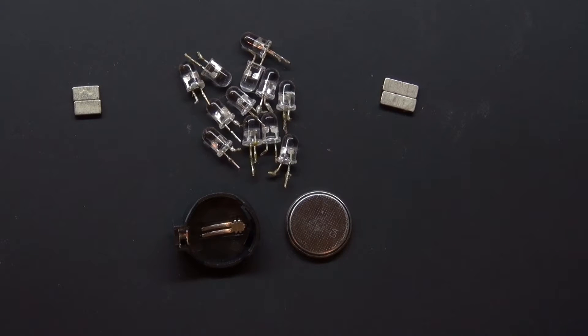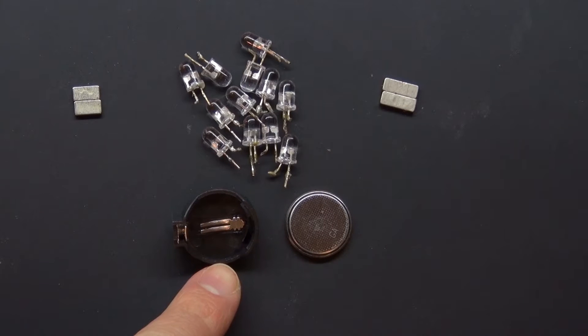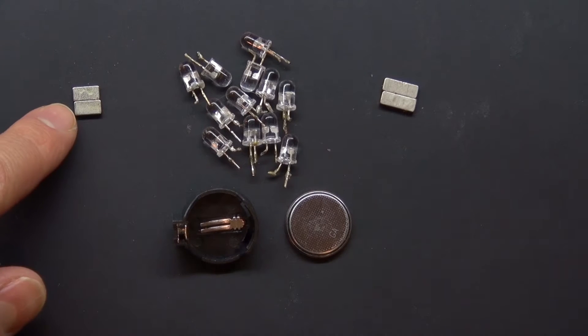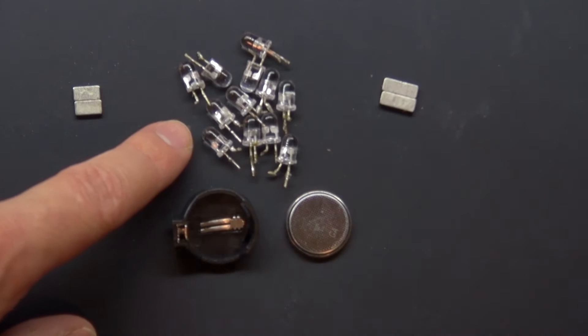Please ignore those Neodymium magnets because those are not used in this project. What is used is this 3-volt lithium button cell battery, a button cell holder, and these auto-changing RGB LEDs.